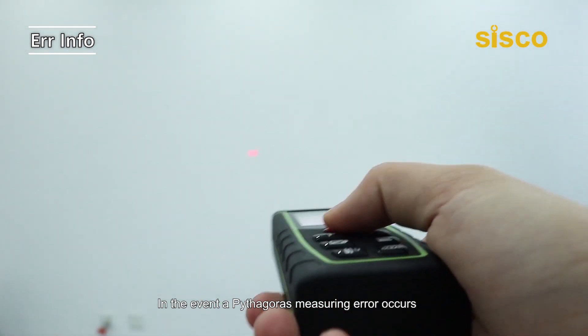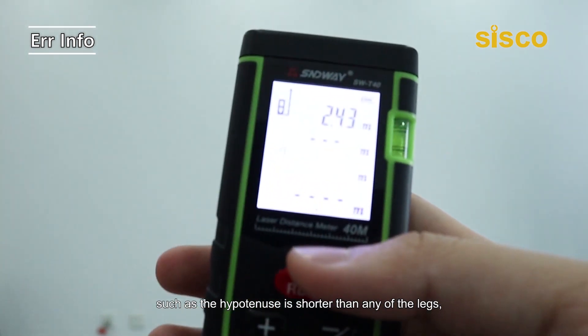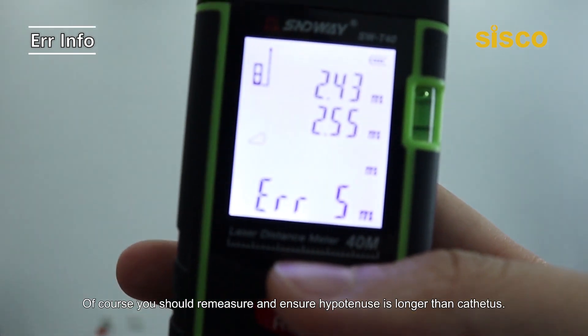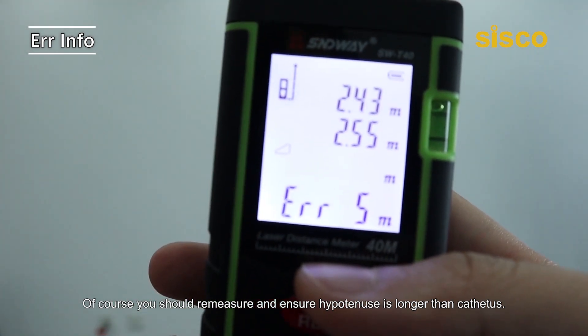In the event a Pythagoras measuring error occurs — such as the hypotenuse being shorter than any of the legs — you'll come across Error O5. You should re-measure and ensure the hypotenuse is longer than the legs.